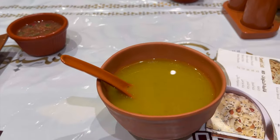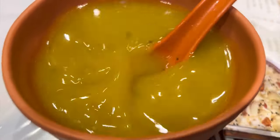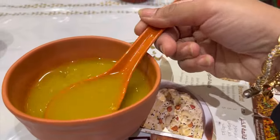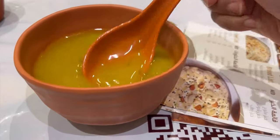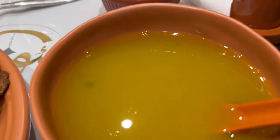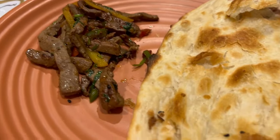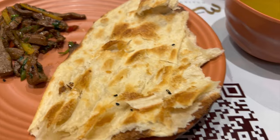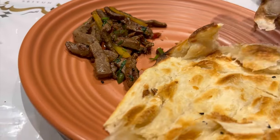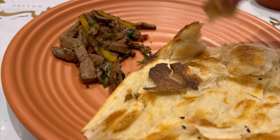My all-time favorite is the matphoon and the mutton liver here is very different in the way they cook it. The roti is also very good. The soup comes first as usual, and this is the mutton liver with the roti. The roti is totally different — it is very dry, made with a little masala, and it is very yummy.